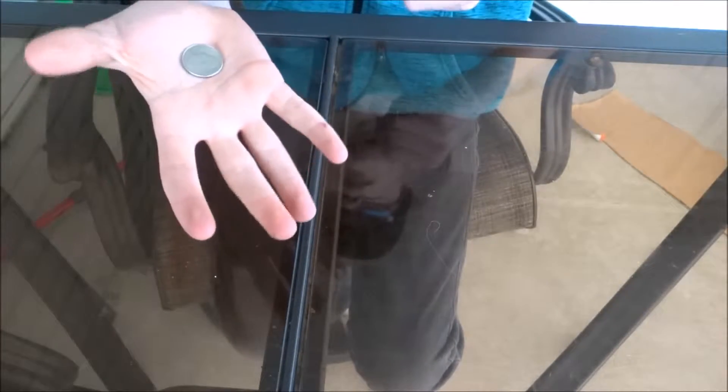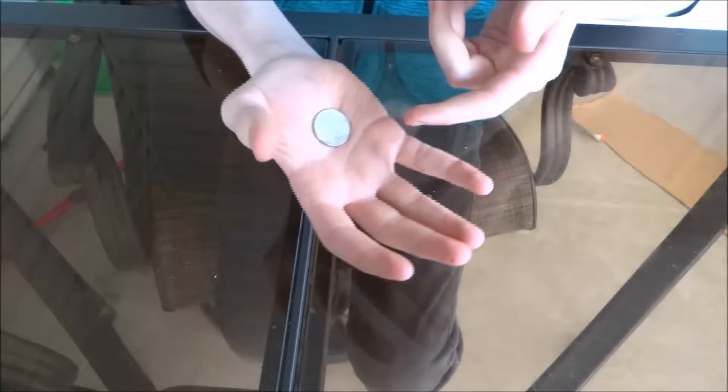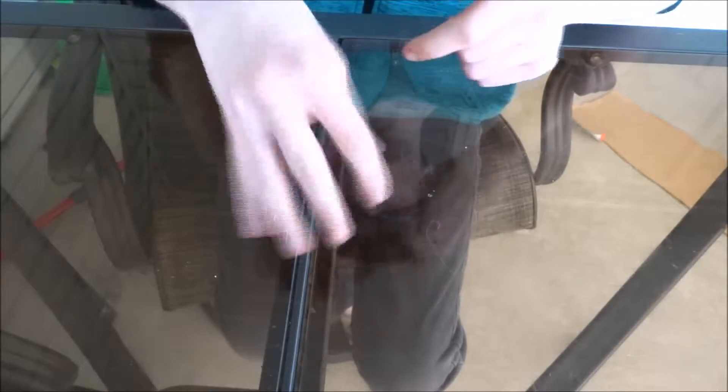So to do this, all you gotta do is take a coin, put it in your palm like this, and you gotta palm it. This might take a little bit of practice. All you gotta do is take it in your palm and palm it like this.